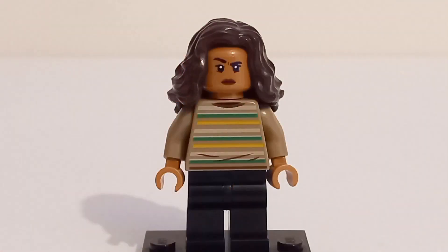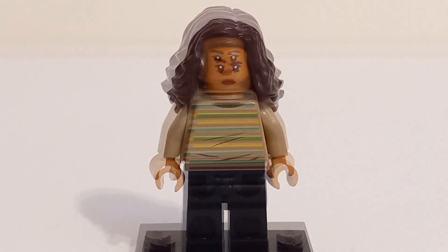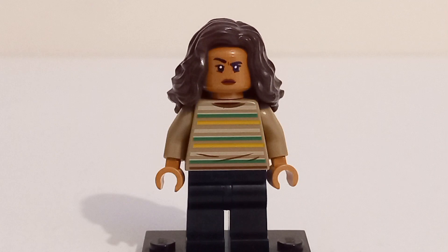Interestingly, the MJ minifigure in the set actually has a brand new torso print, which is similar to a jumper she wears in the third act of No Way Home, but the face print and hairpiece are the exact same as the MJ minifigure included in the Sanctum Workshop from 2021. Not a bad minifigure to get overall, especially for the new torso print.